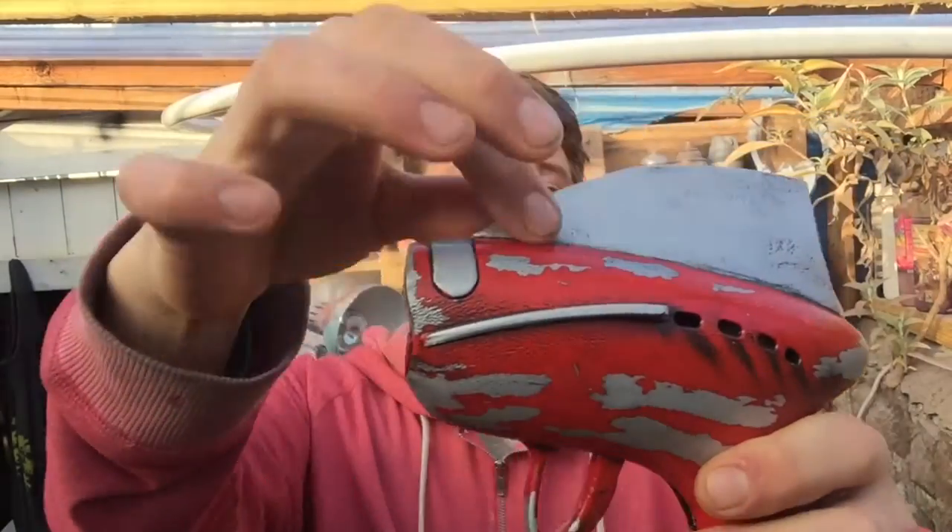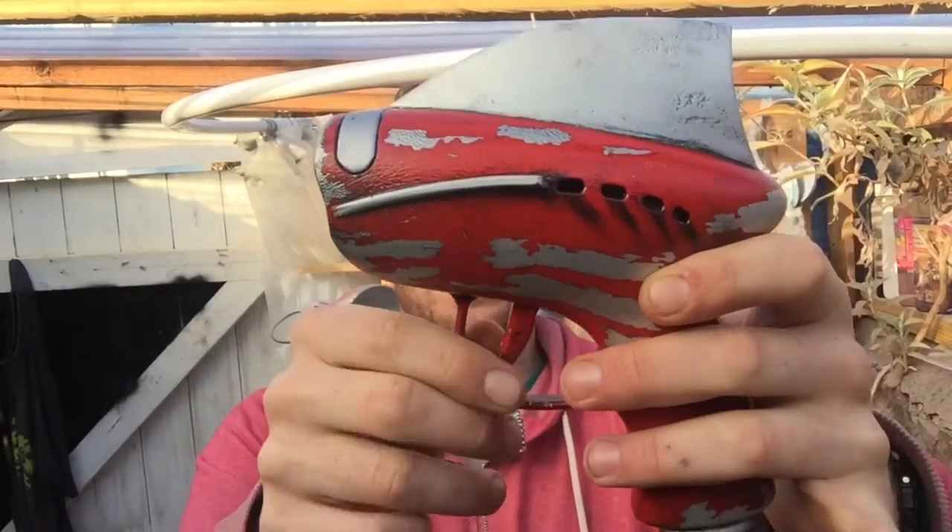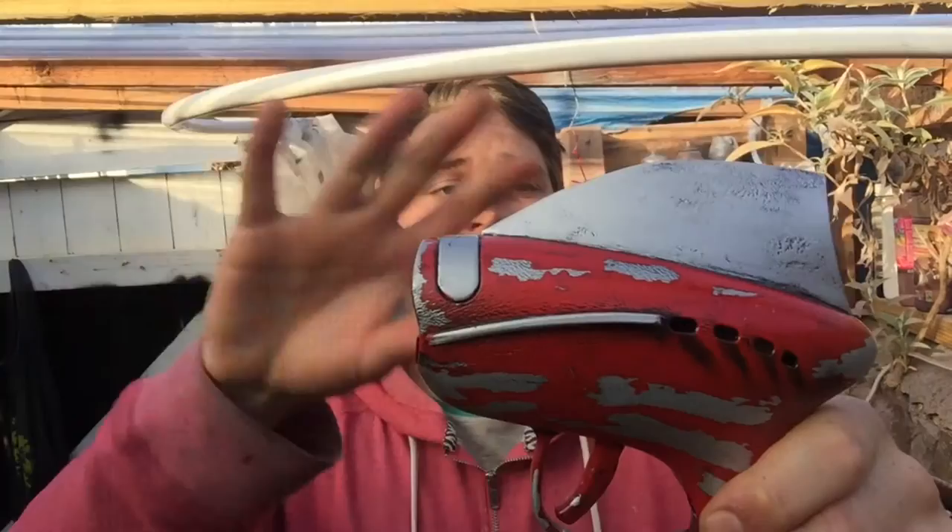So the first thing I did was sand it down — that helps the spray paint stick. I gave it a nice sand, then I put on some details just to make it a bit more interesting shape-wise: some little plastic fins here, a big one up the top. Then I gave the whole thing a base coat of silver.